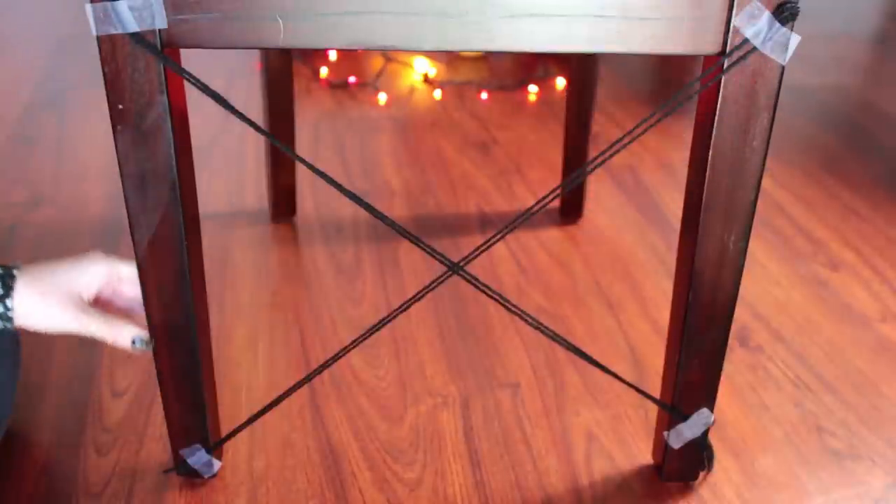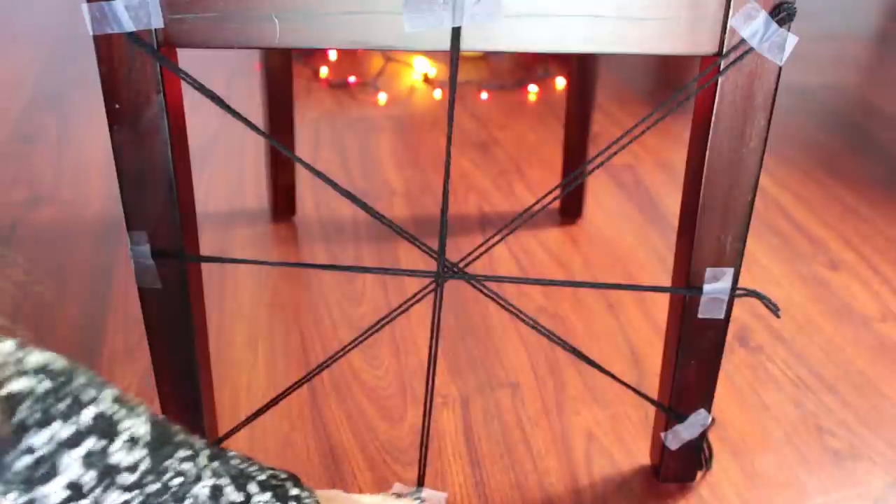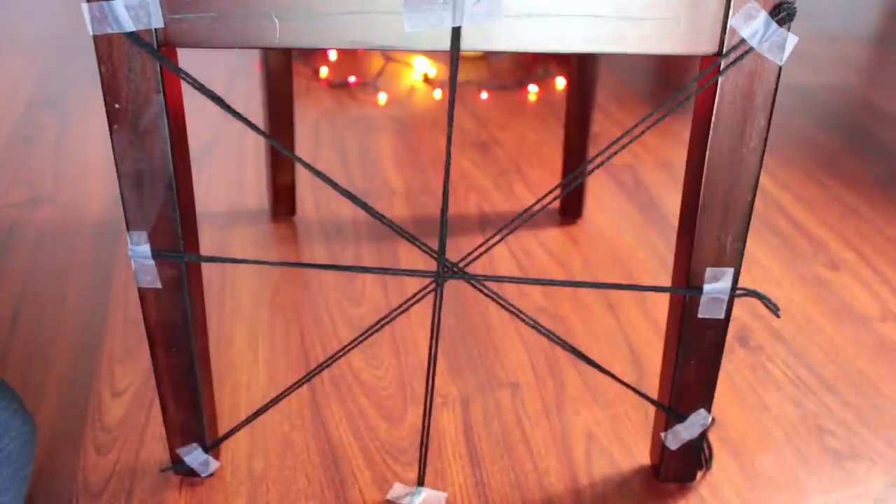Go ahead and add on more pieces. You can make this as complex as you wish. I would recommend that if you decide to cover a large area, you make it more complex with more rays.